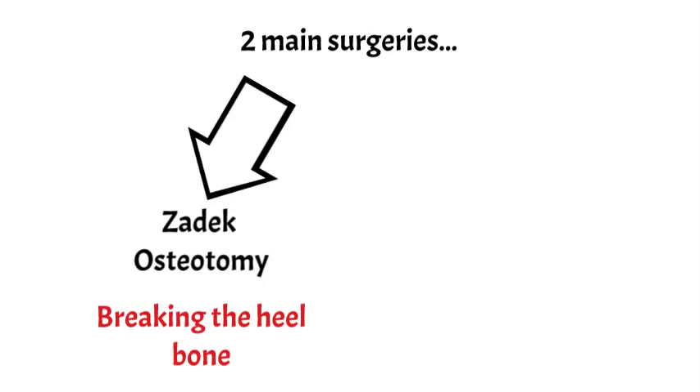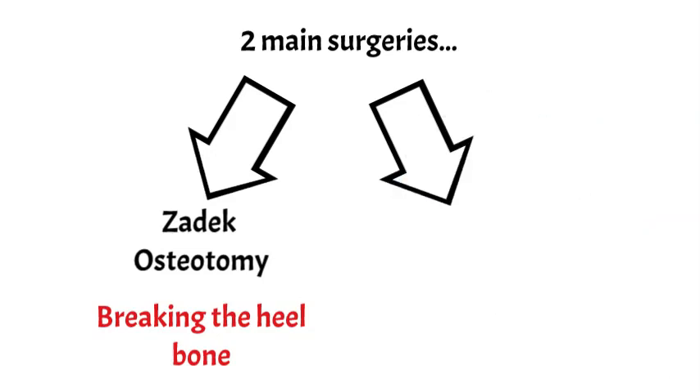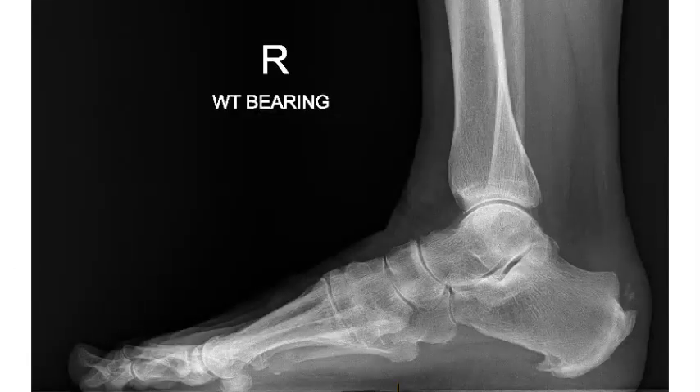One of the surgeries is known as a Zadik osteotomy, which essentially means breaking the heel bone. The other surgery involves detaching the tendon from where it attaches, removing any bone or inflamed tendon, and then reattaching the Achilles back where it needs to go. That is quite a long recovery period.